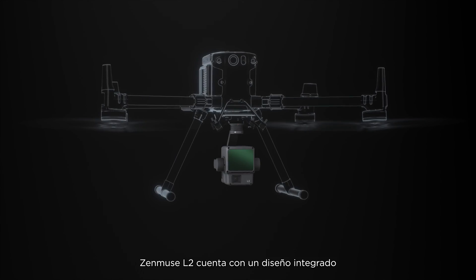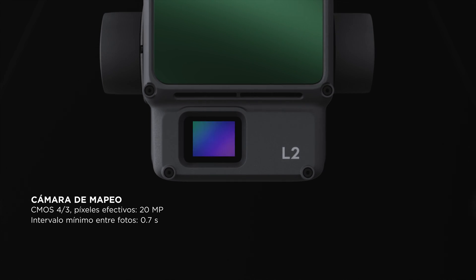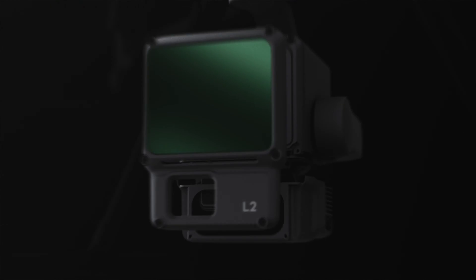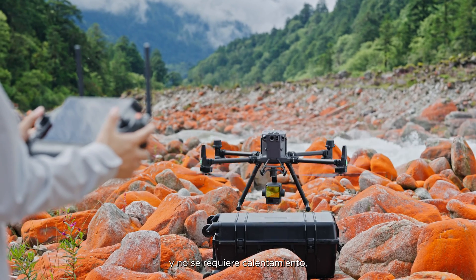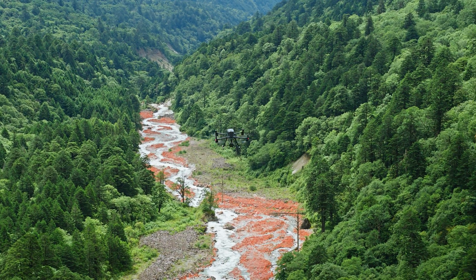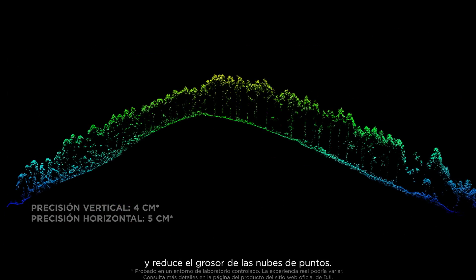Zenmuse L2 comes with an integrated design, incorporating a LiDAR module, mapping camera, high-accuracy IMU system, and a 3-axis gimbal. The new IMU system's performance is optimized, and warm-up is not required, letting you take off fast. Coupled with enhanced LiDAR technology, it significantly improves accuracy and reduces the thickness of point clouds.